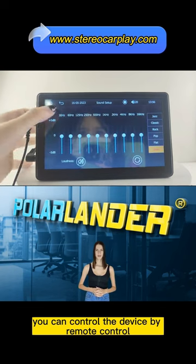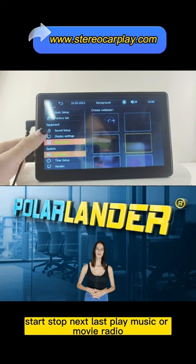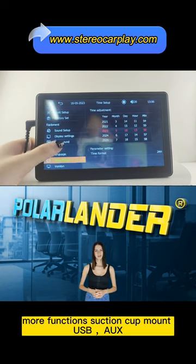You can control the device by remote control: start, stop, next, last — play music or movie, radio, turn on or turn off the device, and more functions.